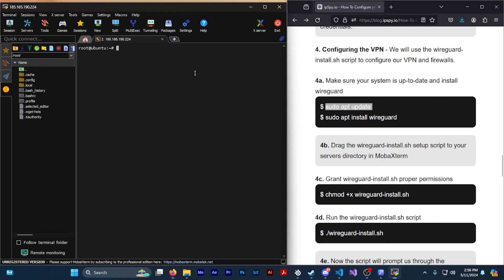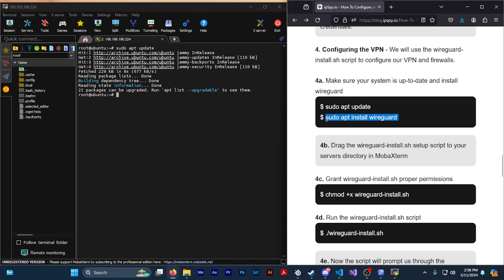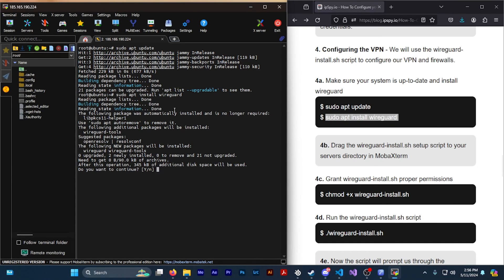Now that you're set up and logged into the server we can start configuring the VPN. To begin, we'll make sure that your system is up to date and install WireGuard. Type 'sudo apt update' and wait for that process to finish. Then type 'sudo apt install wireguard' to install WireGuard. You might be prompted with a yes or no question, in which case type 'y' and press enter.